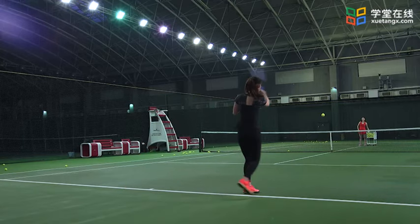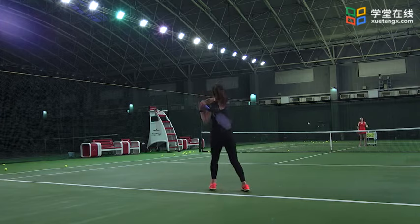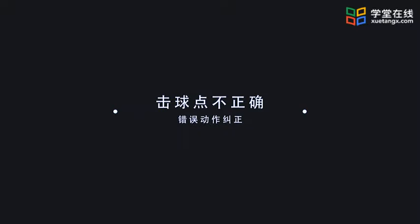下面我们进行隔网多球练习：首先学生在底线终点后准备，教师在球网的另一侧发球线附近用球拍送多球，要求每次击球时动作规范，不过分发力，连续击球时保证击球稳定且有深度。错误动作纠正：在练习正手击球基础时需要注意以下几点，第一是击球点不正确。